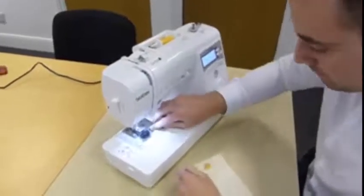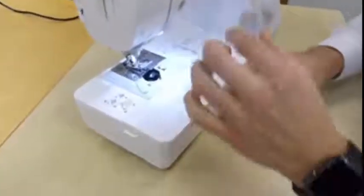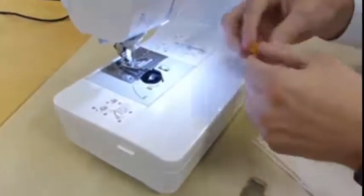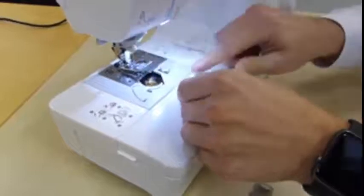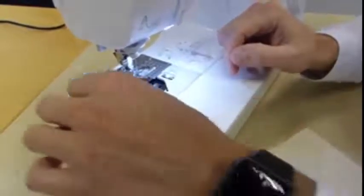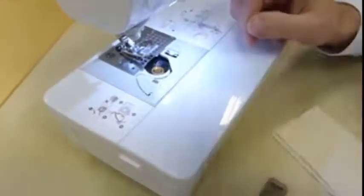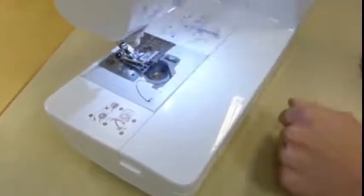This is a top-loading bobbin, so you just push that lever across to take the lid off, and then you literally just drop the bobbin in. There's a little image there so you can't forget how to do it. You then just pass it through the guide, and there's a little cutter on the end so you've got no excess thread. And that's the bottom done.